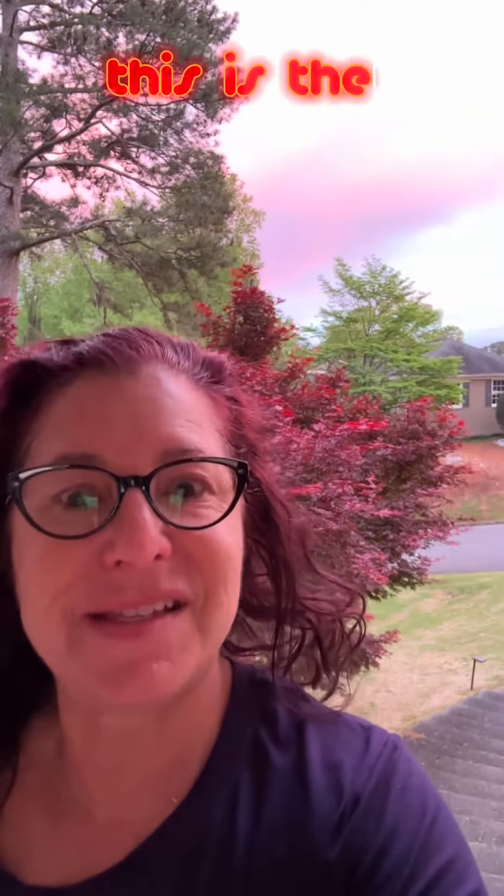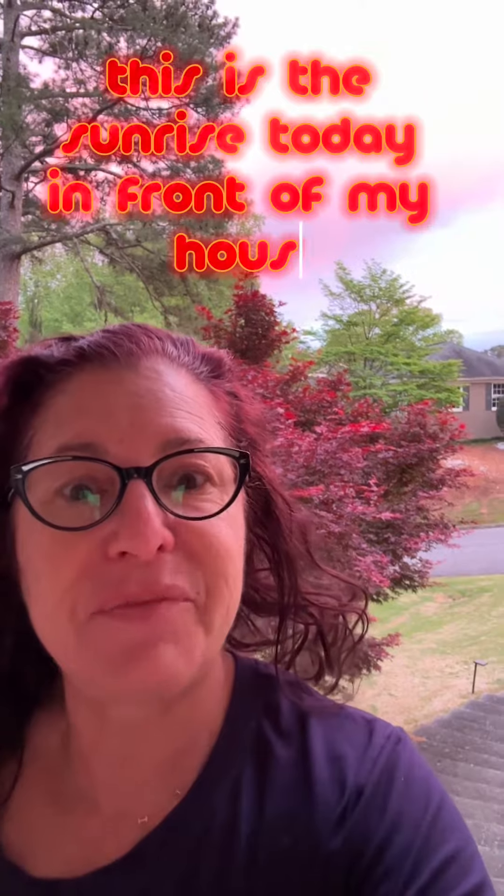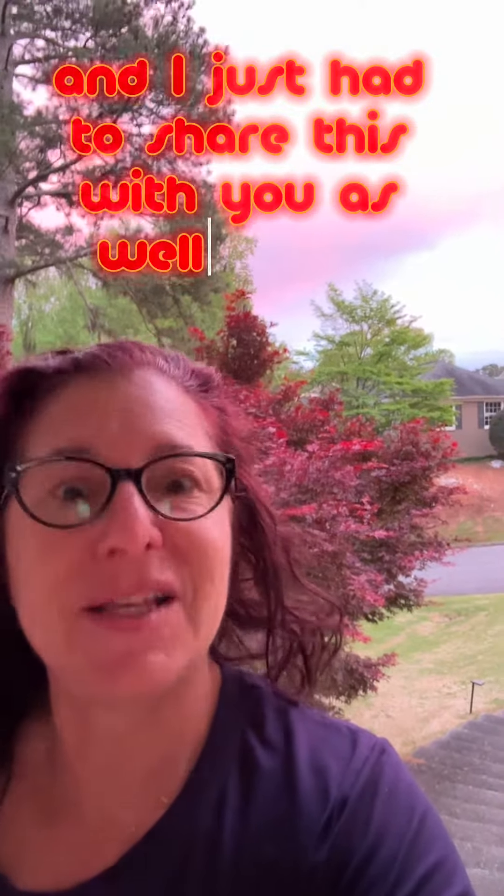Hi, I'm Hilde. I sell swag for a living. This is the sunrise today in front of my house and I just had to share this with you as well as this.